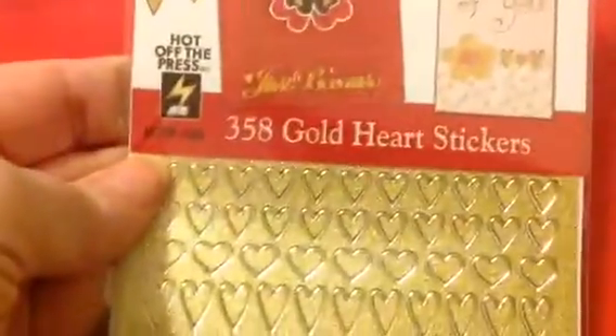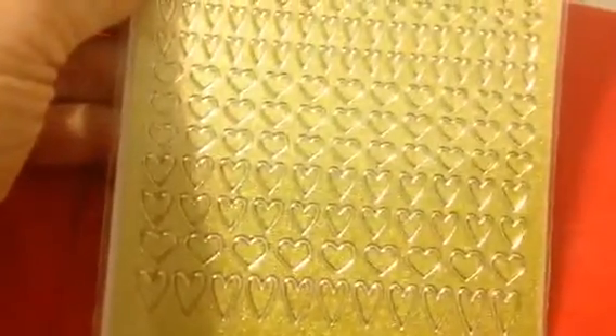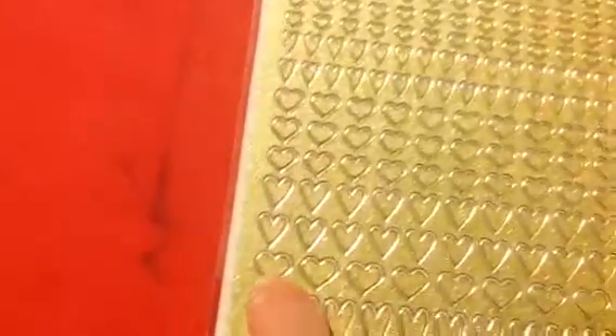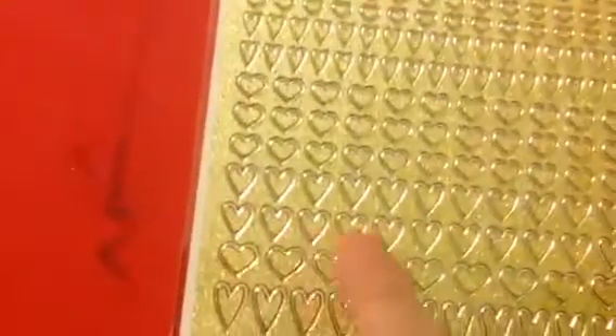It has an edger on it, a big heart, a smaller heart, some even smaller hearts, and some flowers — so that's going to be a fun one to work with. Then they sent me a whole bunch of their gold heart stickers — there are 358 of them. If you have a planner, you can almost fill up your whole planner since there are 365 days in a year. You've got some tiny ones, some medium ones, and some big ones. You have ones that are more of a squished heart and some that are more of a fatter type of heart, and then the in-betweens.